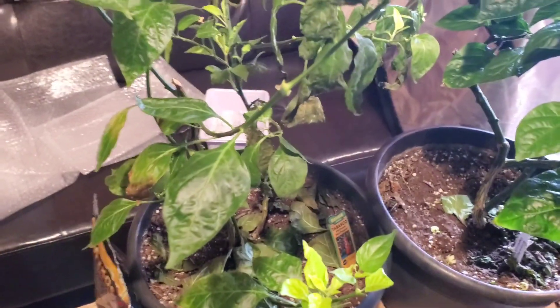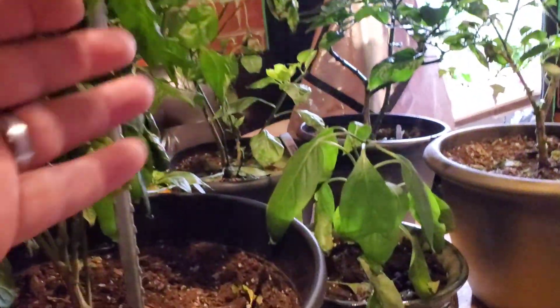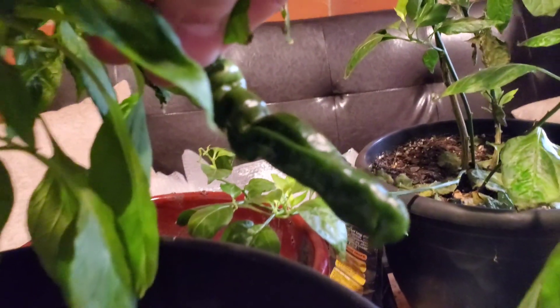This is the Peter Pepper plant that has only given me one good-looking peter. The plant is overall fairly healthy, but all the pods are all over the place with their shape — you can see just one decent one and another that's kind of all over the place. Two more pods there, and this one even has a little tail on it — a decent-sized pod, but doesn't look like a proper peter to me.